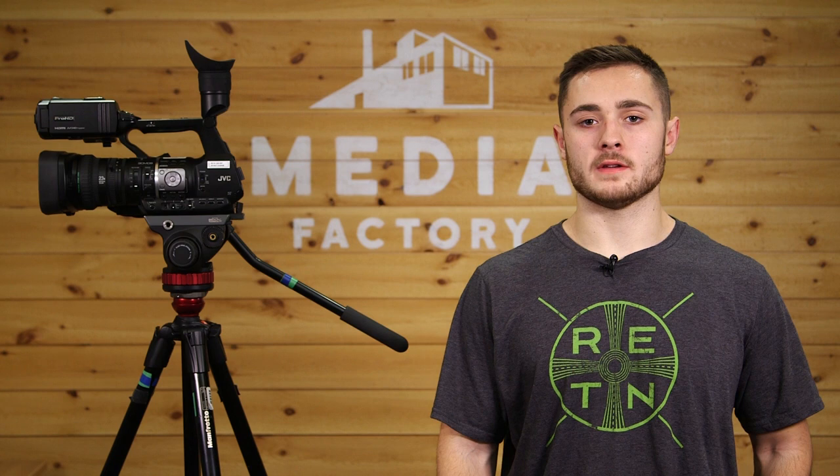Hi, I'm John. I'm an intern at RETN and today I'm going to show you how to white balance, format SD cards, change time codes, and focus on the JVC Pro HD HM620 camera.